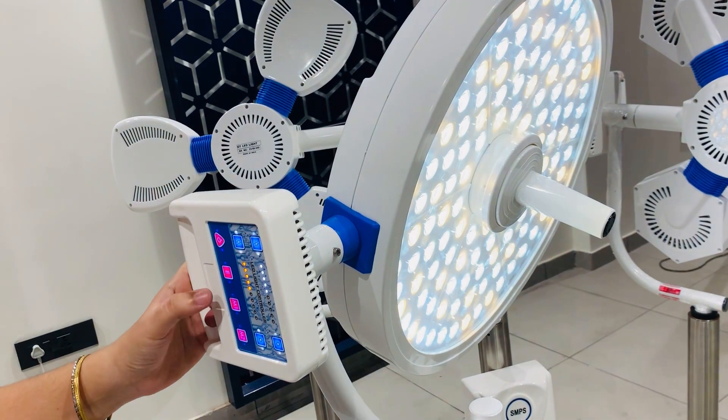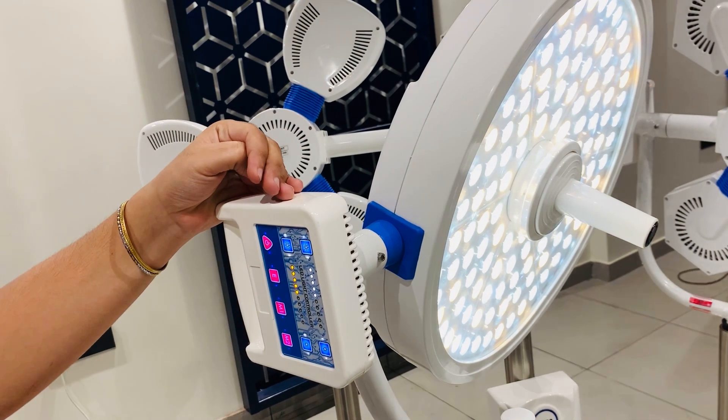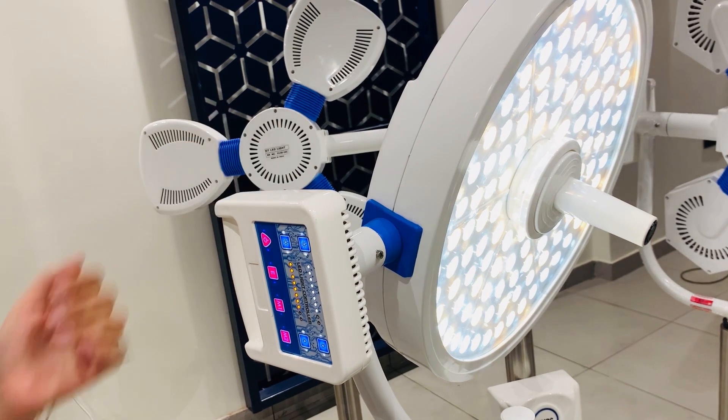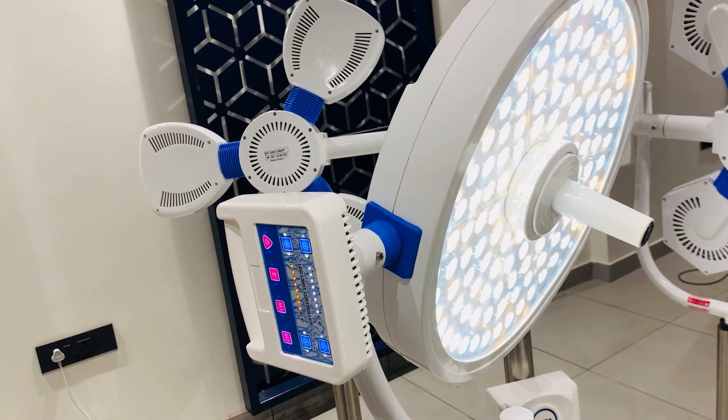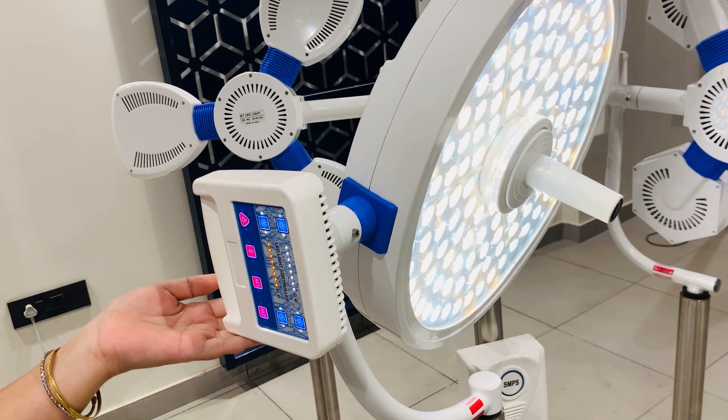With the Memory 1 function, the white light and the yellow light come on at 50-50%. With the Memory 2 function, the white light and the yellow light come on at 75-75%. This touch controller is really easy to access.